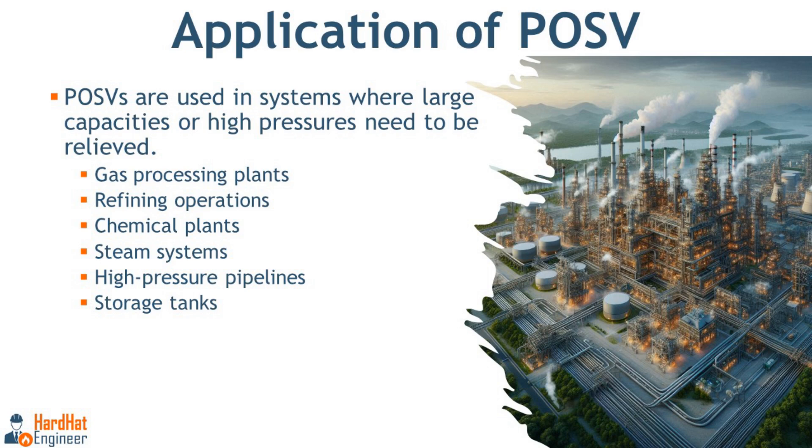Like any other pressure safety valve, pilot operated safety valves are used in process industries that deal with pressurized systems. These valves are found in high pressure systems like gas processing plants, steam systems, chemical plants, and high pressure pipelines where large capacities need to be relieved.